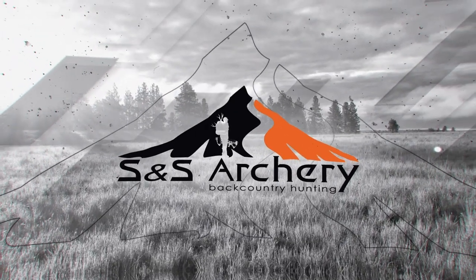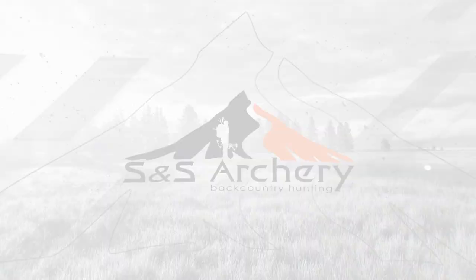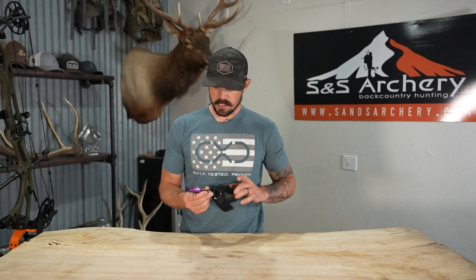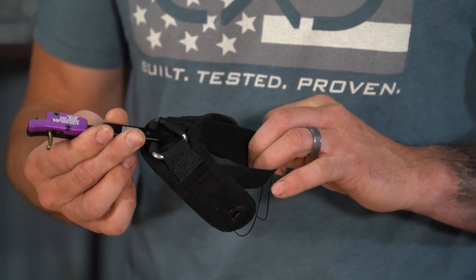Justin here for S&S Archery. In today's gear video we're going to be looking at another Wiseguy release from SpotHogg. This one is the rigid body with the BOA strap system. In this video we're going to be taking a look at this Wiseguy release here from SpotHogg.